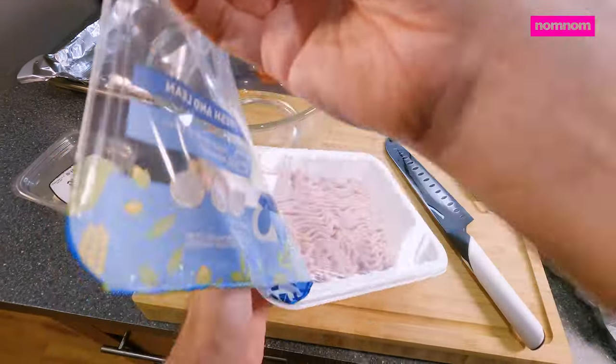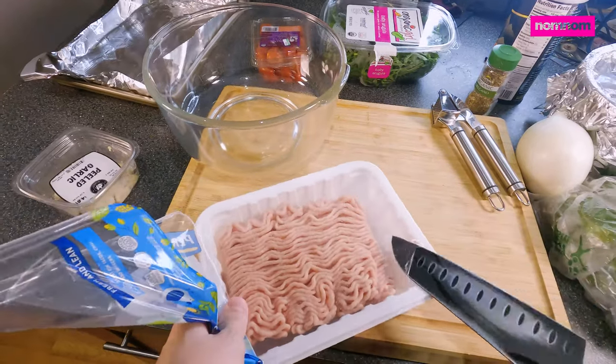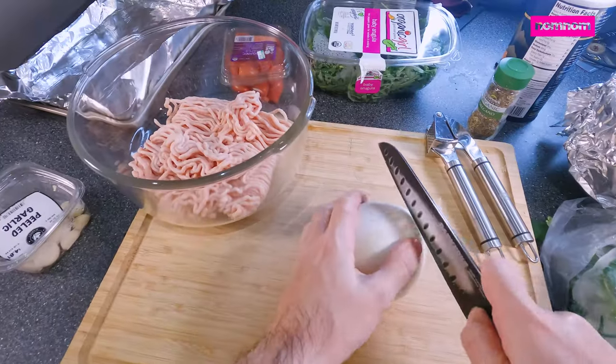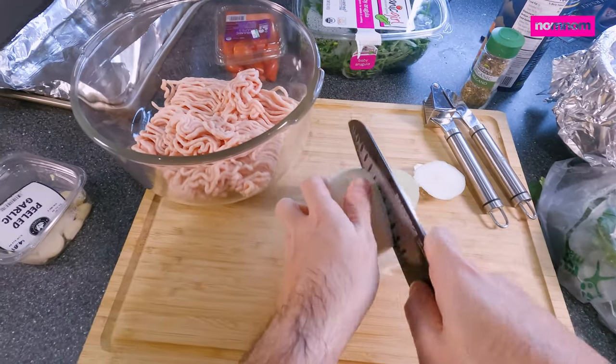Hi Sammy fam. Today we're going to be making a meatball sandwich with kind of a Greek twist. I can't believe they sealed this chicken twice — I guess I should take comfort in that. So we're going to be making chicken meatballs and give them some nice oniony flavor.